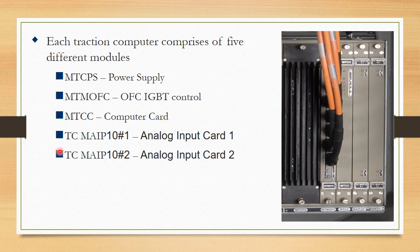Then there are 2 input cards. The first is TC MAIP10-H1, the analog input card 1, which can handle 10 analog inputs. The similar card is TCMAIP10-H2, which can handle a different set of 10 analog inputs.